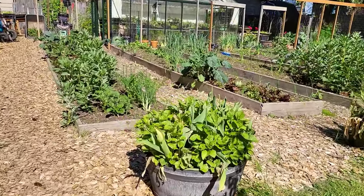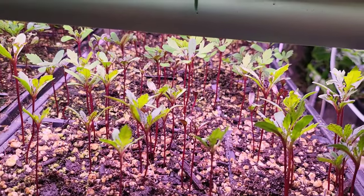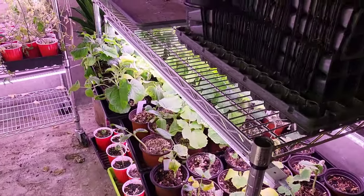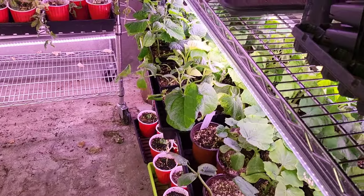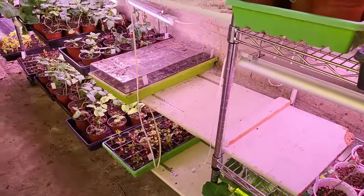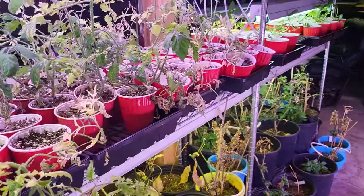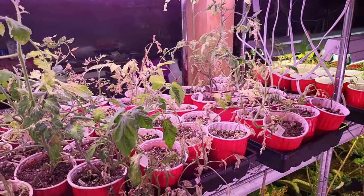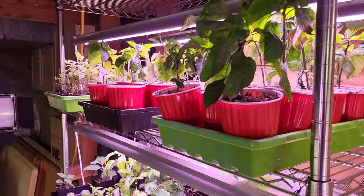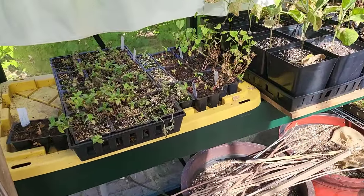These are marigolds and impatiens. Pretty much what we have in here are the peppers, tomatoes, and cucurbits — cucumbers, melons, squashes, that kind of stuff — and some sunflowers. My tomatoes are looking pretty scraggly here, but I still have faith that once I put them out they'll clean up a bit.